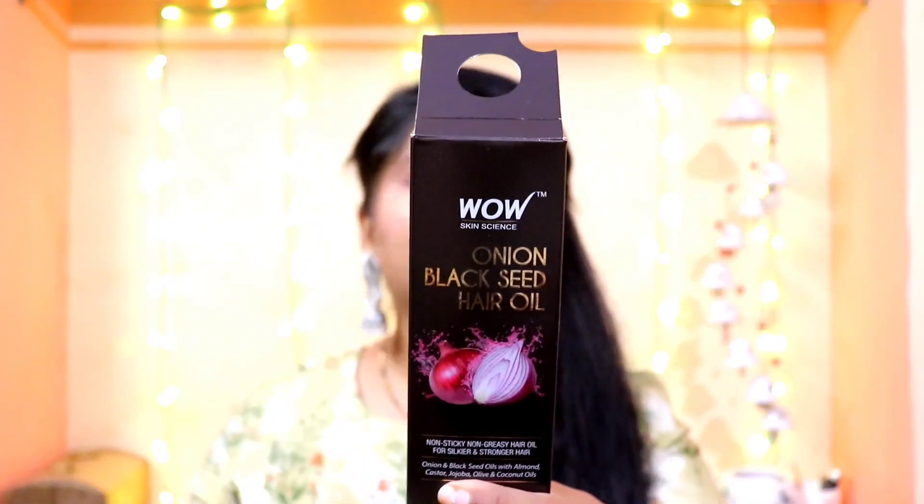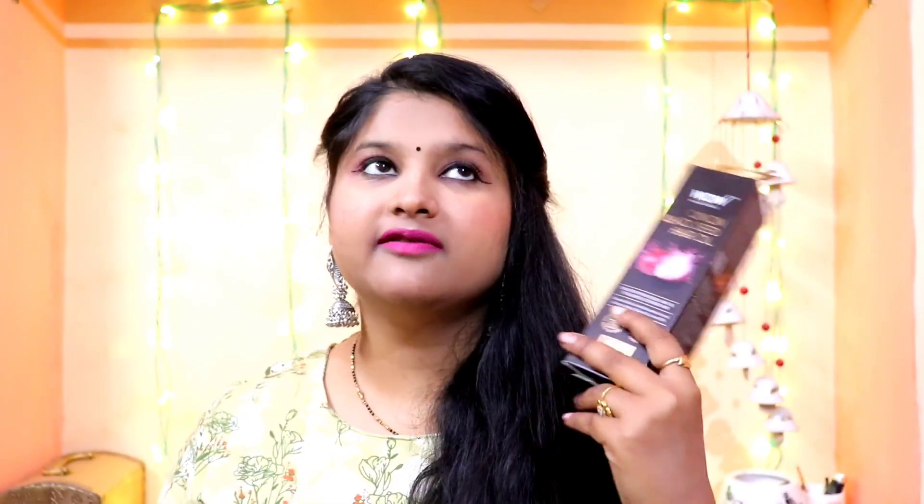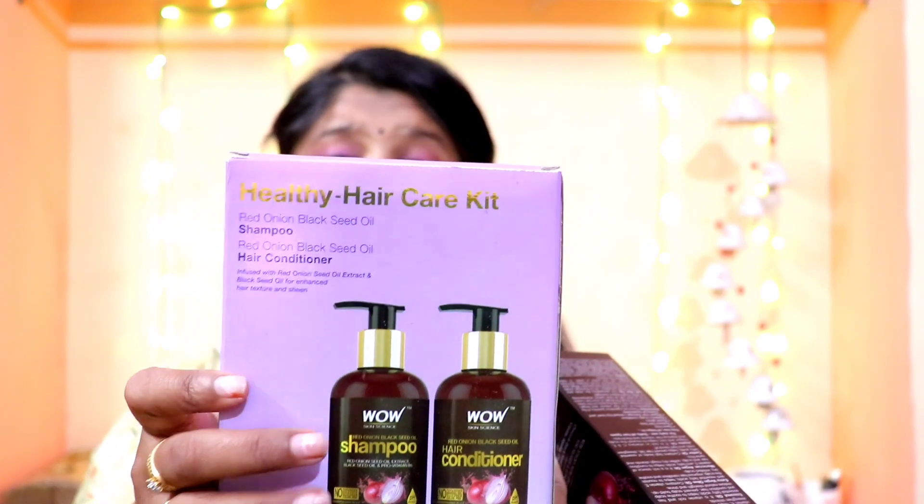You will get 3 products in WOW's Skin Science Onion Hair Care Range. First is WOW's Skin Science Onion Black Seed Hair Oil — this oil is my personal favorite and I have been using it for a long time. Second is WOW's Skin Science Healthy Hair Care Kit, which includes WOW's Red Onion Black Seed Oil Shampoo.